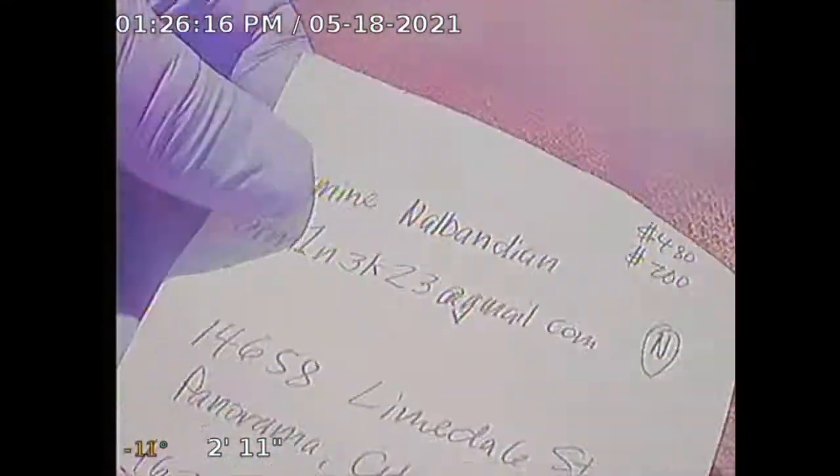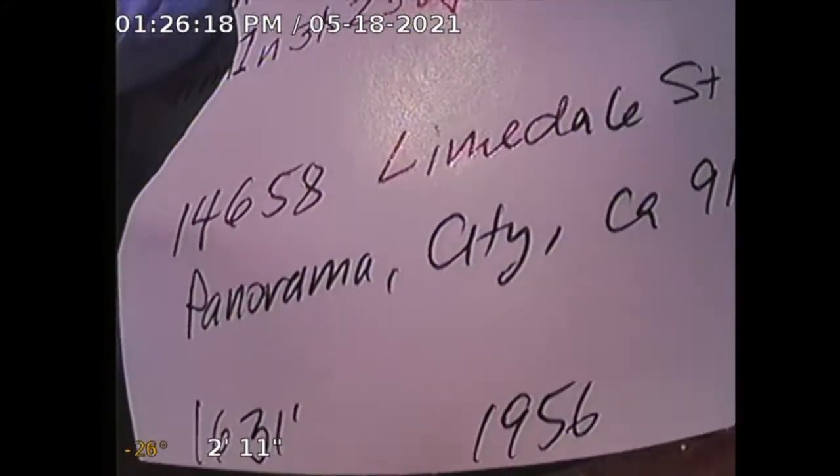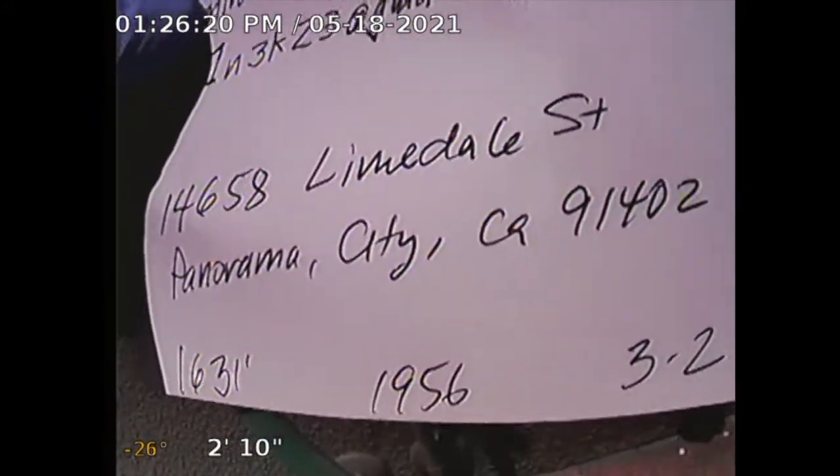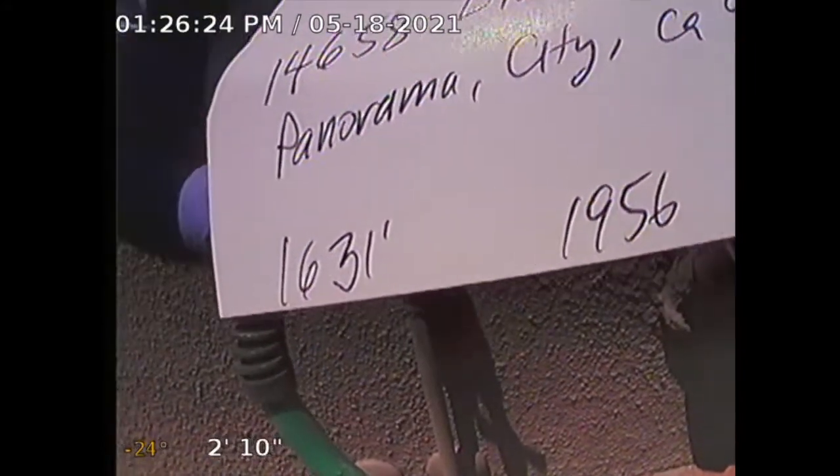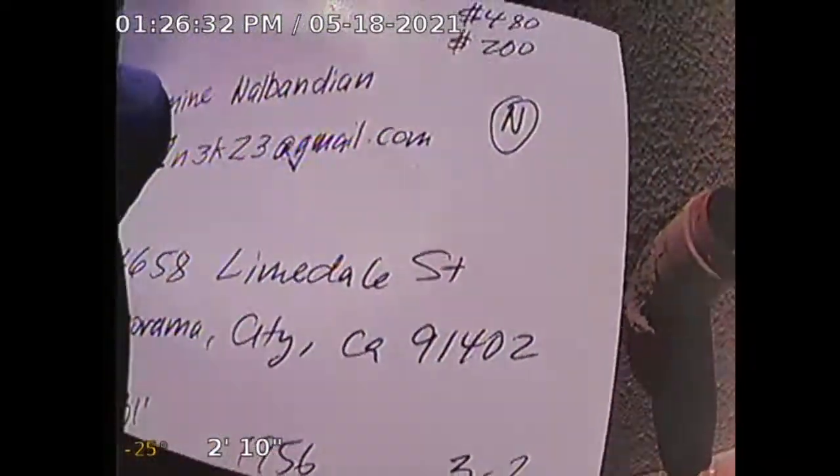Guardian Home Inspection, performing sewer line inspection for subject property at 14658 Limedale Street, Panorama City, California, 91402. Square footage is 1,631, built in 1956, three bedrooms, two baths. I'm in a clean-out located at the rear.